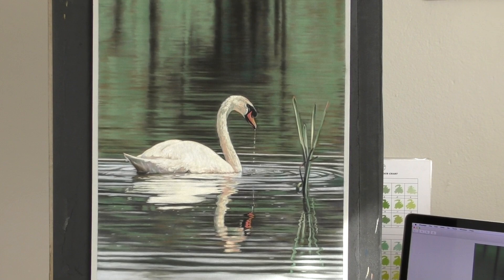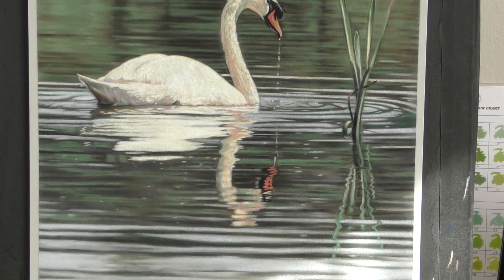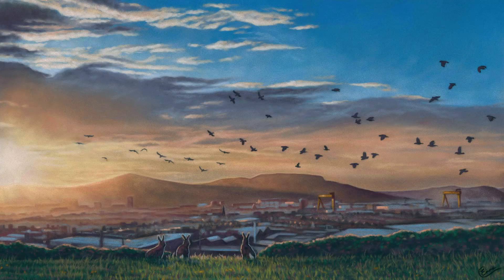Hi everyone and welcome to this time-lapse version of my swan and water reflections in soft pastel. I'll be releasing longer tutorials from this over on my Patreon channel. Make sure you check out the links in the description below and do subscribe here on YouTube for all my free content. But I hope you enjoy this.